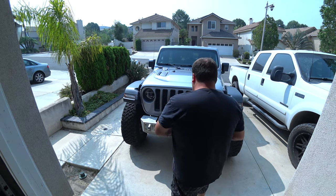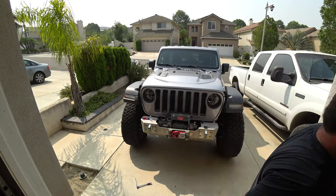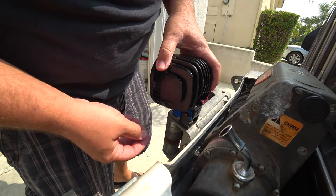Our first step is to figure out where we're going to put the lights. Since I already drilled holes for that light bar, I'm going to use that same space. It's pretty simple — it's the same size bolt hole. So all I'm going to do is take off the light bar, put the new ones on, and then wire it up.